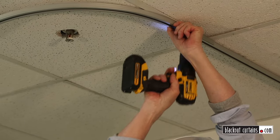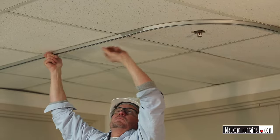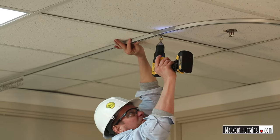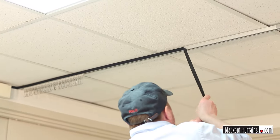Begin once again at side A. Using the provided screws and pre-drilled holes, work your way around the track. If the holes do not line up to your most ideal mounting situation, you can use the screws to drill directly through the track down the center channel to get your best hold.